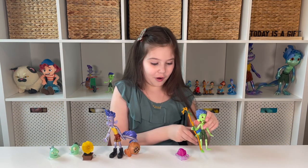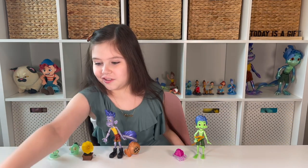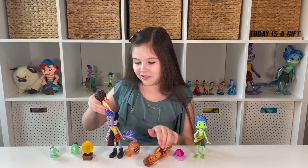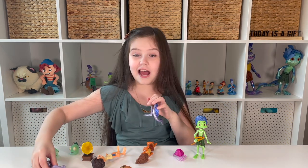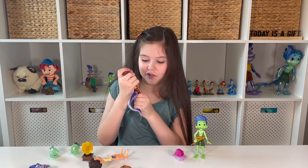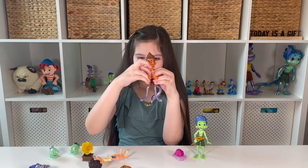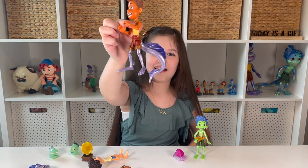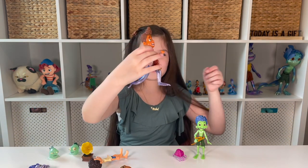Now we get to mix and match these sea monster parts with the human ones. I have the human parts from the scooter build and crash pack, also by Mattel. Let's do half and half for the mix and matching with Alberto — so it's like half of him is in the water and half is not. We put his hands up as if the water comes to there. I love how this looks with sea monsters and humans combined!